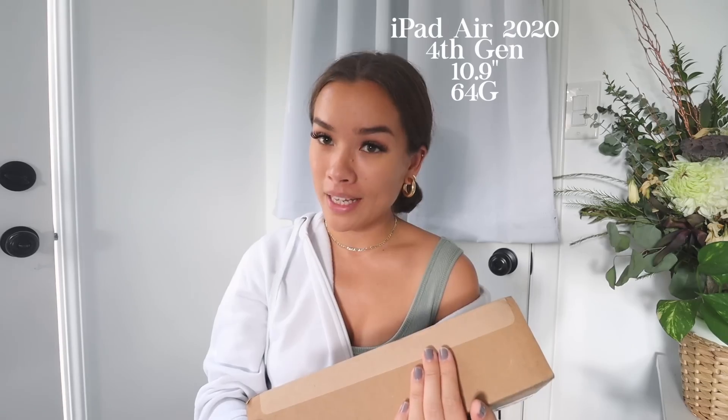I have another unboxing for you today and I'm so excited about it because this thing came two weeks early, so I was zero percent ready to film this. I spent all day filming a totally different video and this finally came. I did buy the iPad Air 2020, the 10.9 inch, and it's supposed to be like a dupe for the iPad Pro.